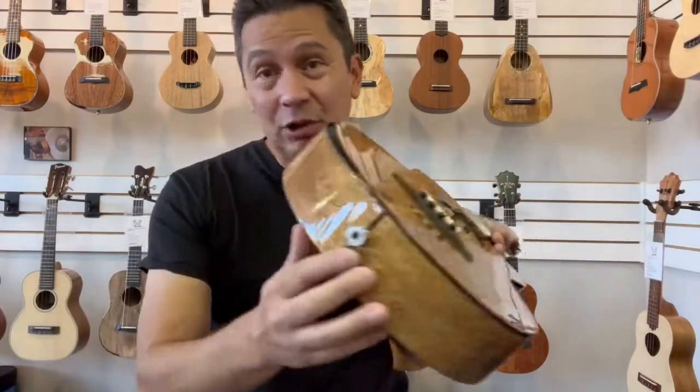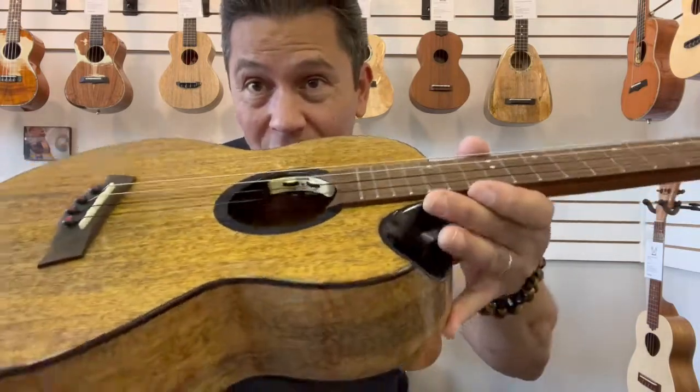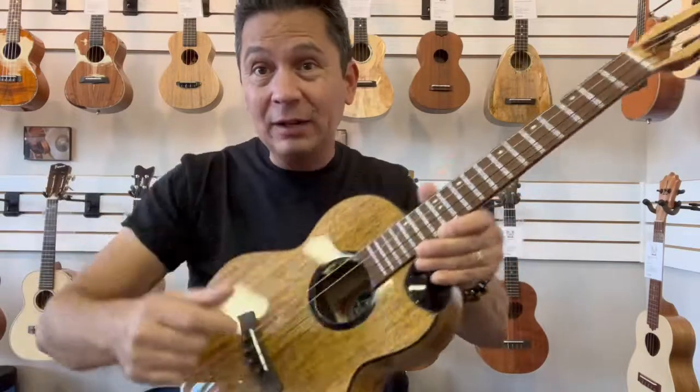This guy is electric as well, so it plugs in down here. It's got the volume and tone controls nicely hidden in the sound hole there, if you just roll them back and forth with your finger.